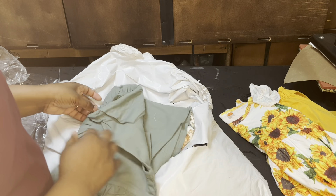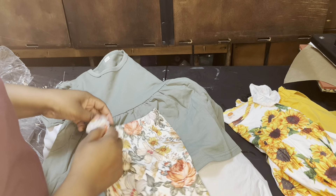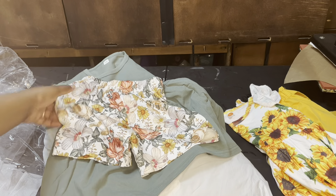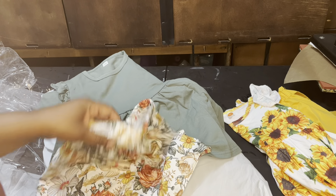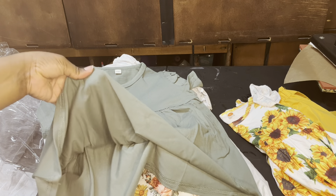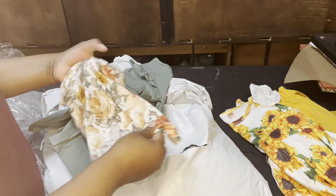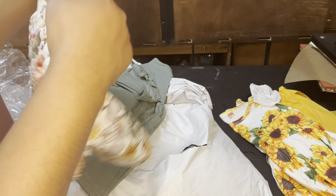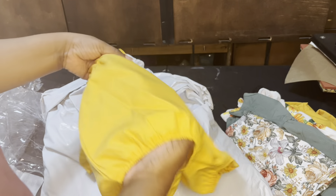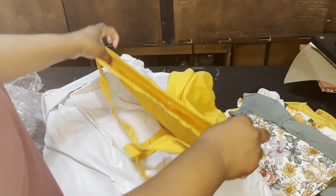This is going to be outfit number two. I got this in a size 110, which I believe is maybe three or four years old, and 130 may be seven or eight. So these are size 110 — they look a little bit short, but they have little balloon shorts with legs. It's a very cute little outfit with a little sunflower top to go with it, which is very cute and very springy. So that's outfit number two.